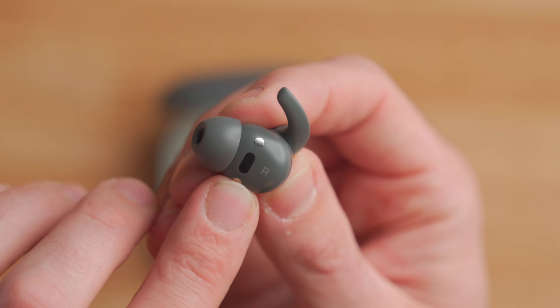There's a sensor inside the earbuds that can detect whether or not the earbud is actually in your ear. If you're playing a podcast while running and you pull out the earbud for a second, it will automatically pause your music so you don't miss anything. When you put them back in, the music or podcast will resume.